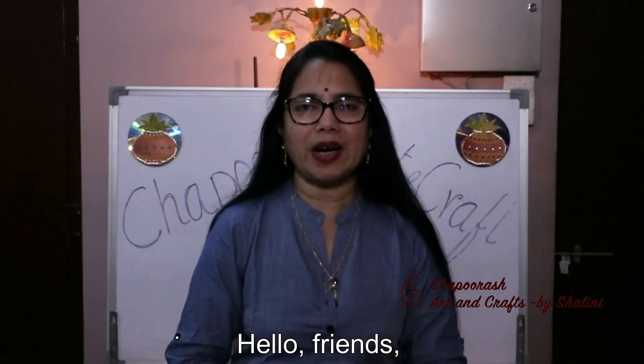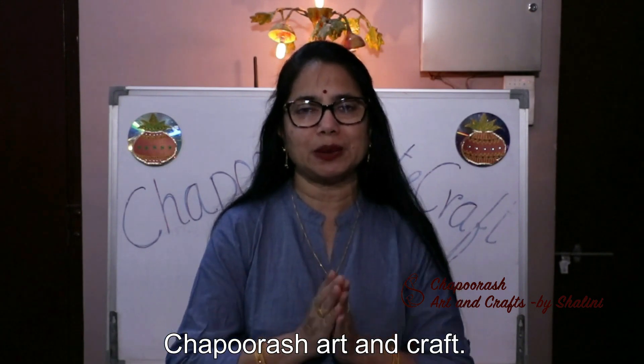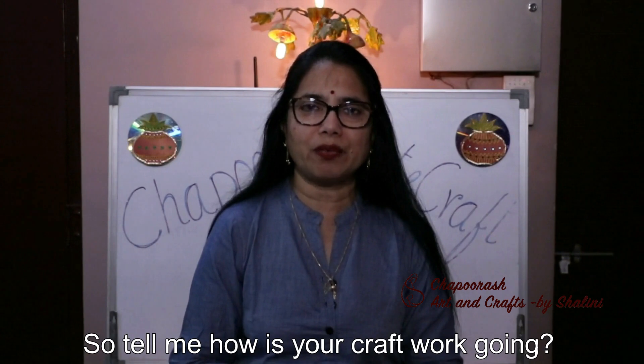Namaste! Hello Friends! I am Shalini. So, how are you doing with craft work?